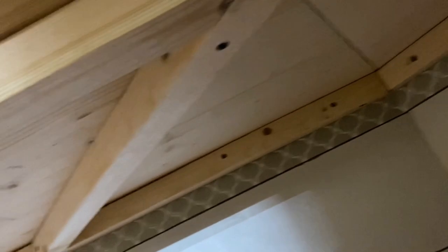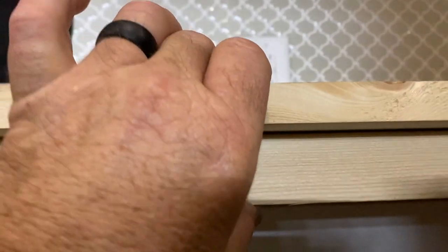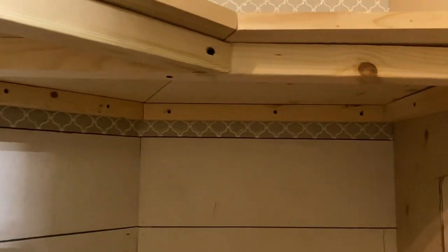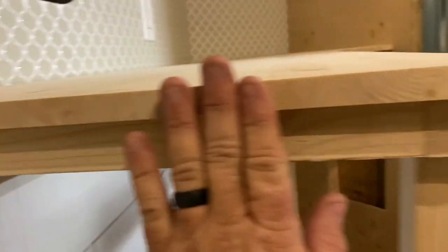It will have some more braces across, and I'm countersinking screws into this part right here from the bottom up into the bottom of the countertop — they're just shy of going through, but it'll hold that countertop down. So that's the way it looks so far. What we're going to do is use the same materials as the countertop for this outside wall coming underneath there. We'll cut a piece to fit under there, flush on the edge all the way across, and then that'll go down to the floor.